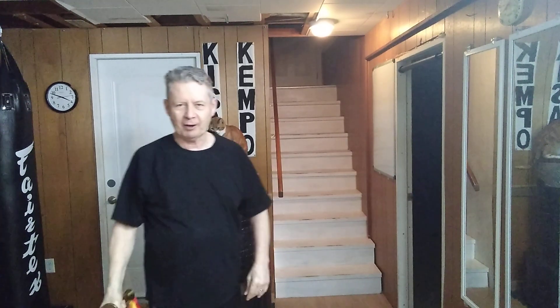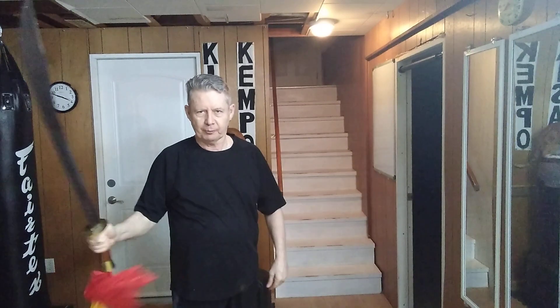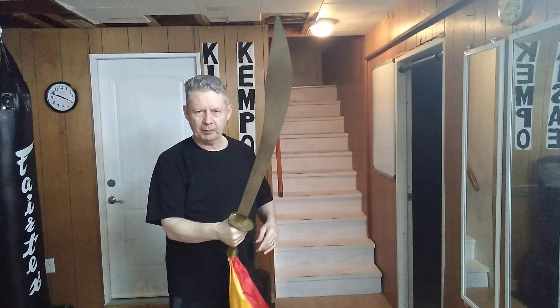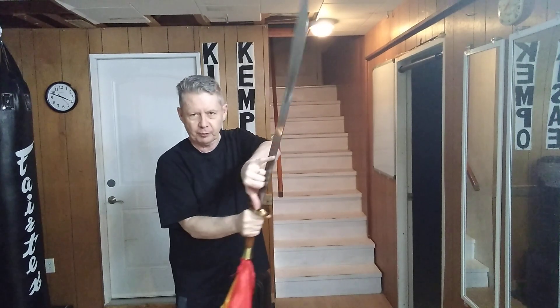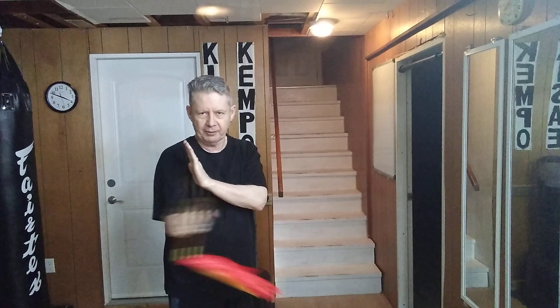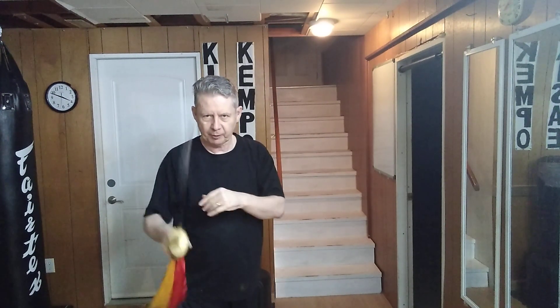Today we're going over the five basic blocks — one, two, three, four, five. This time it's this one across. Now the important part of defending with this portion of the blade right here is that I'm covering this area where my hand is against an attack that comes straight in — a thrust or cut.